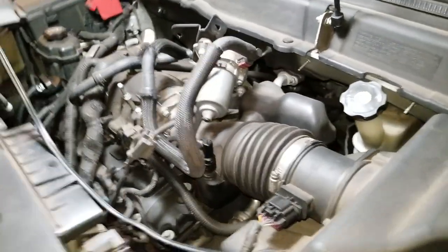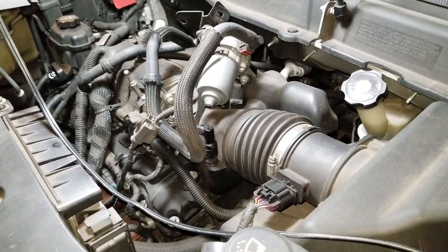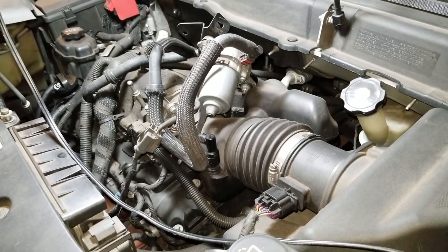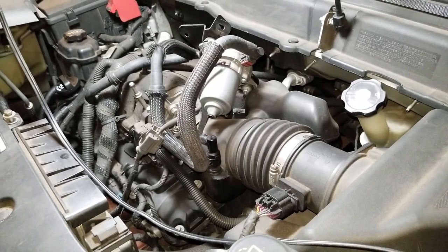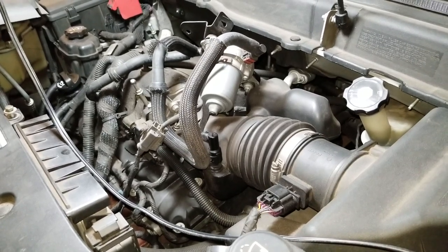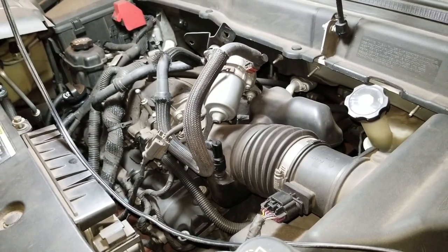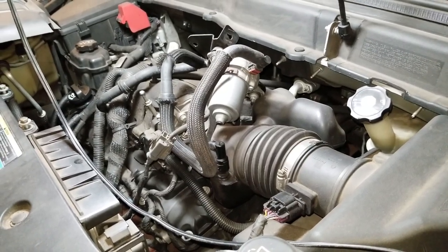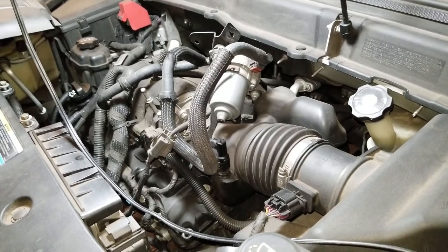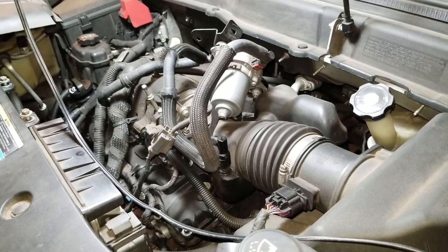I was getting this all started because about a month ago I was getting an error code — a P0420, which points to bank one catalytic converter. I was told by my mechanic that a lot of times with GMs, especially the Saturns, that most likely means it is a catalytic converter. Could be an oxygen sensor, but most likely, at least in his opinion, it's the catalytic converter — and it is a very expensive fix.